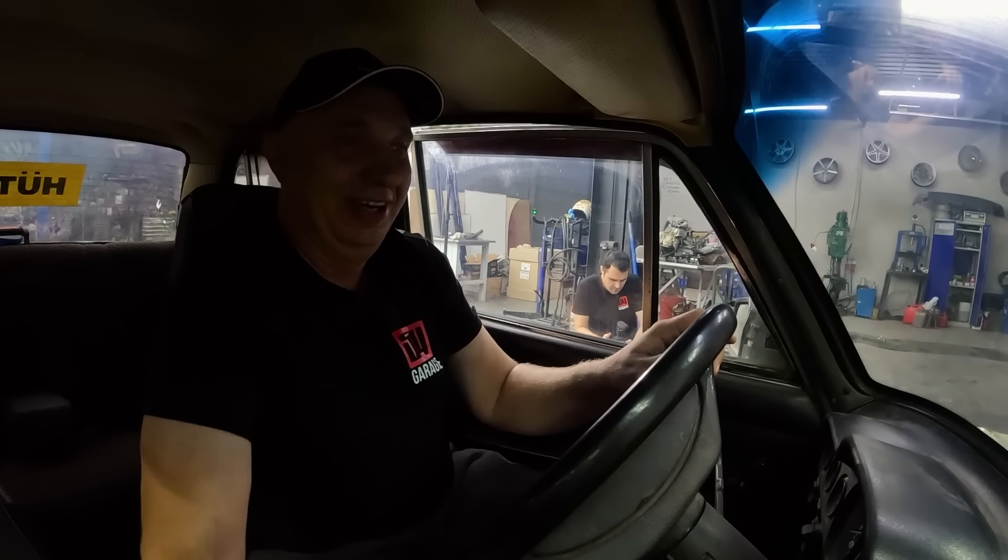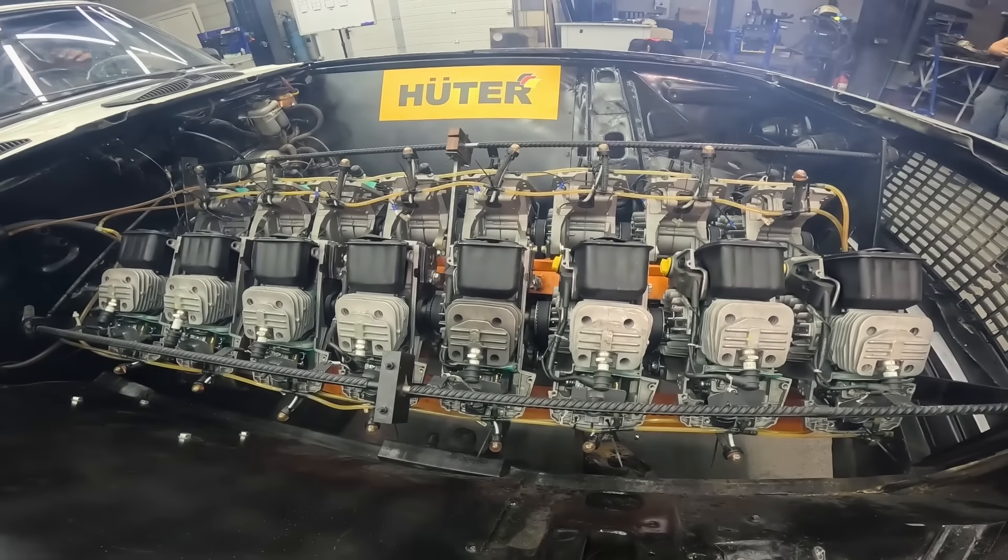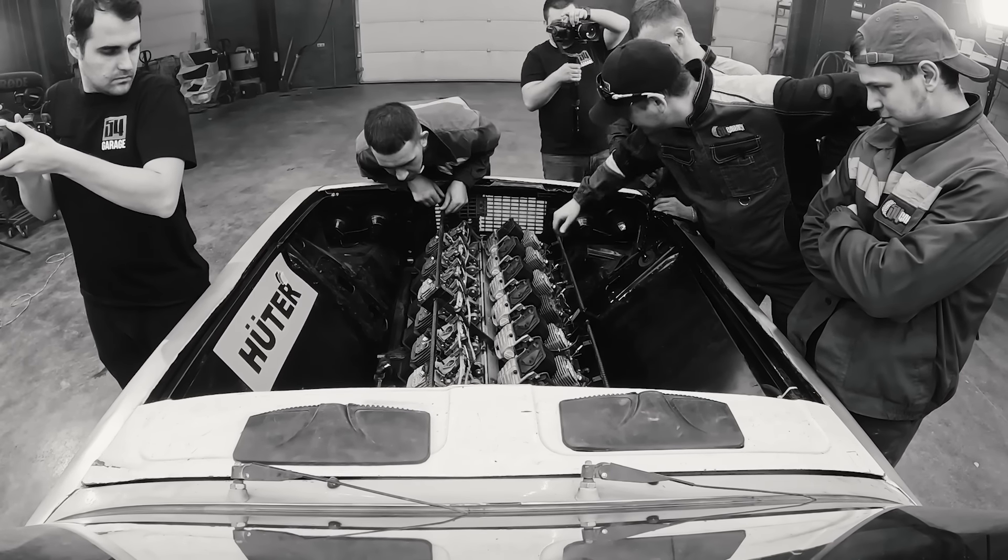It drives! The thing drives, people — everything's good. Switch it off with the transmission in gear. Enough smoking up the garage — these are two-stroke engines that burn oil, so that's a lot of smoke. But let's take this outside and see how this thing does out on the road.